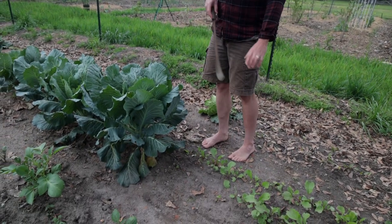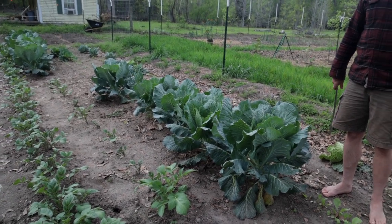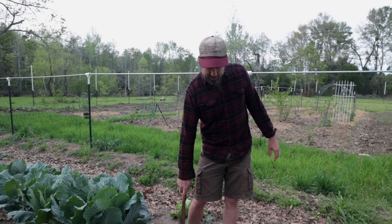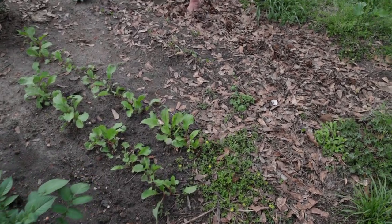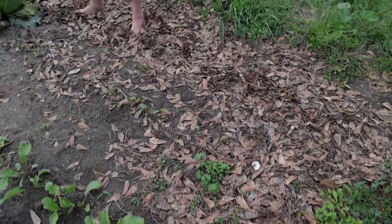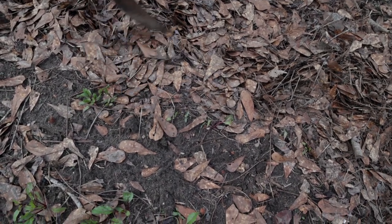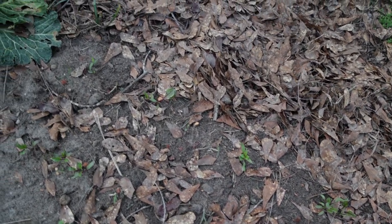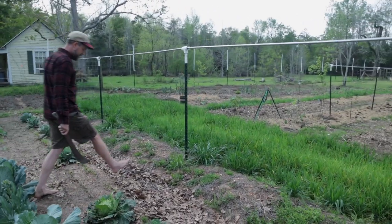Collards are still doing well — we actually have to eat some of them for dinner because it's about time to harvest a ton of them. They last a long time; they're a good southern crop. I put some more radishes in here; we'll see how they do. Double rows of beets here too. I had a chicken that kept getting out and tearing this area up, so there are gaps. She kept tearing through these leaves and pulling the beets out. She is gone — we gave her away. We did not eat her because she was too small.